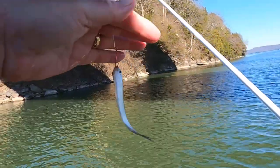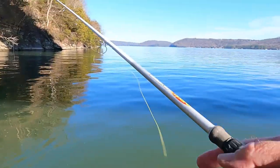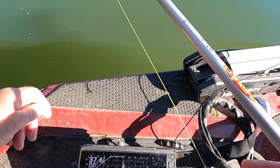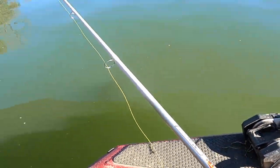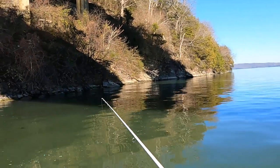That's what we caught it on right there — gizzard shad. I'm gonna show you right there. When it gets cold, watch — the temperature gets cold like this, you can see it's 48.35 degrees. A lot of times these fish want smaller baits; you've got to downsize.